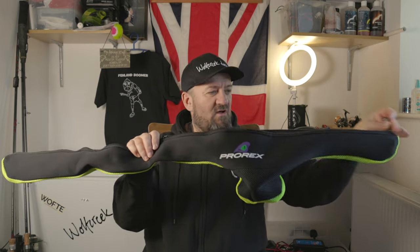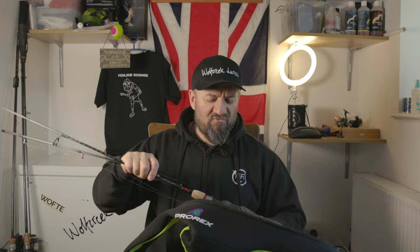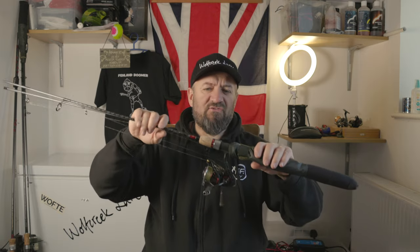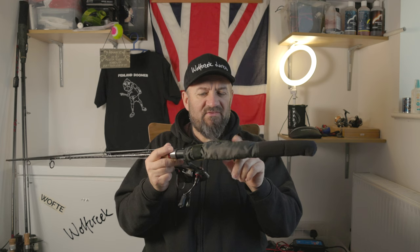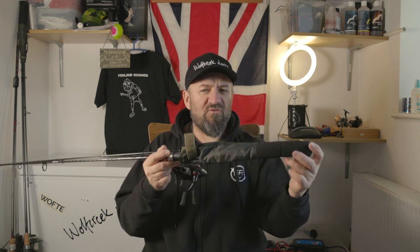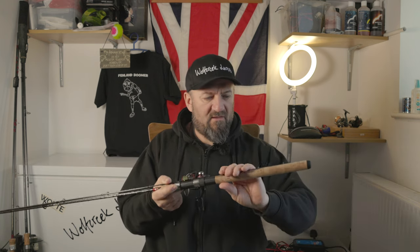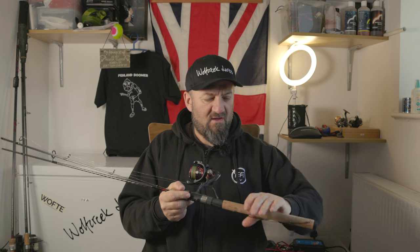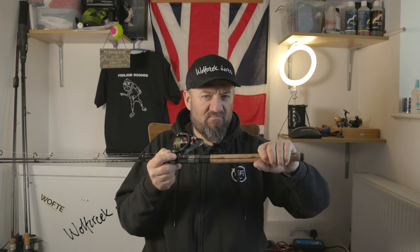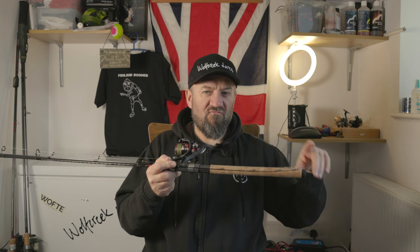These are really good. In here is the drop shot rod and I tend to use a very very light drop shot rod which I'll show you in a sec. Just getting that out of the bag - belt and braces approach. This end I've got the rod wrap with the tip against the butt of the rod, so that's protecting it, and it's in the Pro-rex rod holder as well.